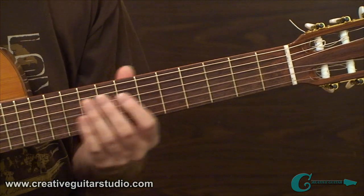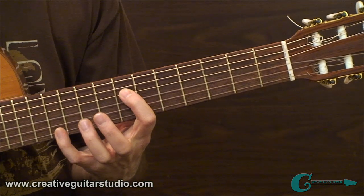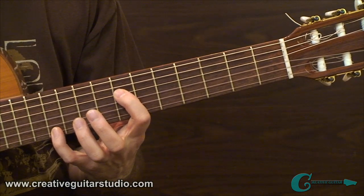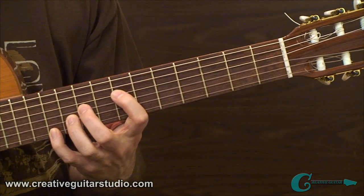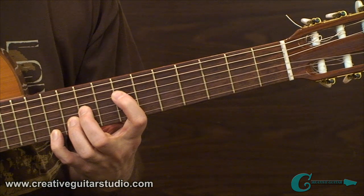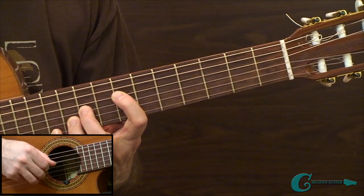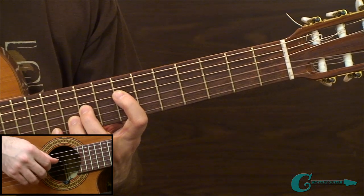Set yourself up in the seventh position, reaching forward up to the eleventh fret. We have seventh fret to eleventh fret between the fourth string going to first, plus a tenth fret note and a ninth fret note on the second and third strings. On the plucking hand, thumb, index, middle, and ring fingers are set up between fourth, third, second, and first strings — all in order, very easy to do.